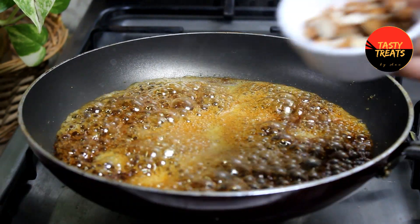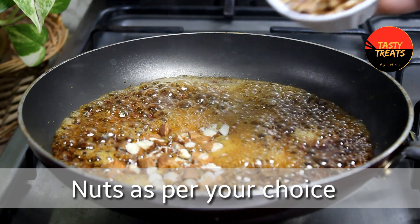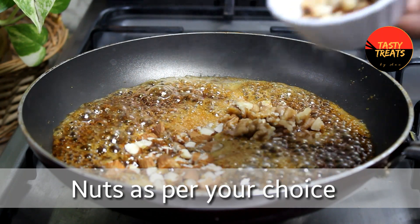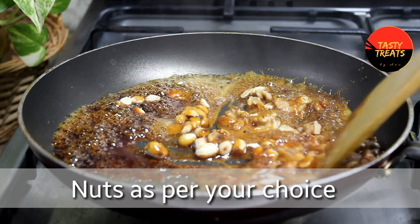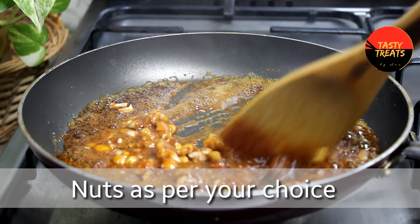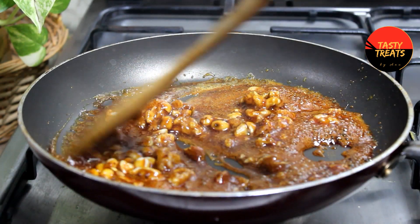Now we are done with this step. Add the nuts to the plate. Put the nuts in the pan and mix it.